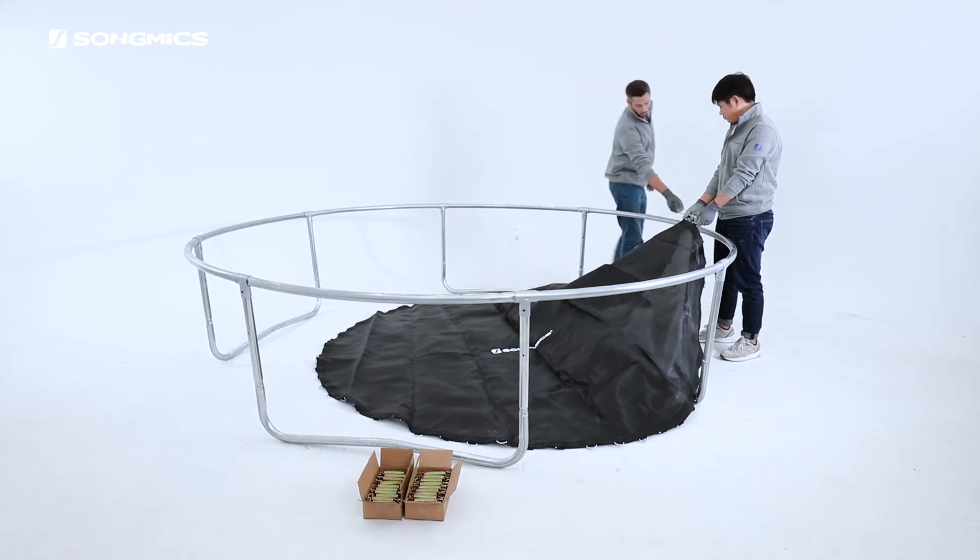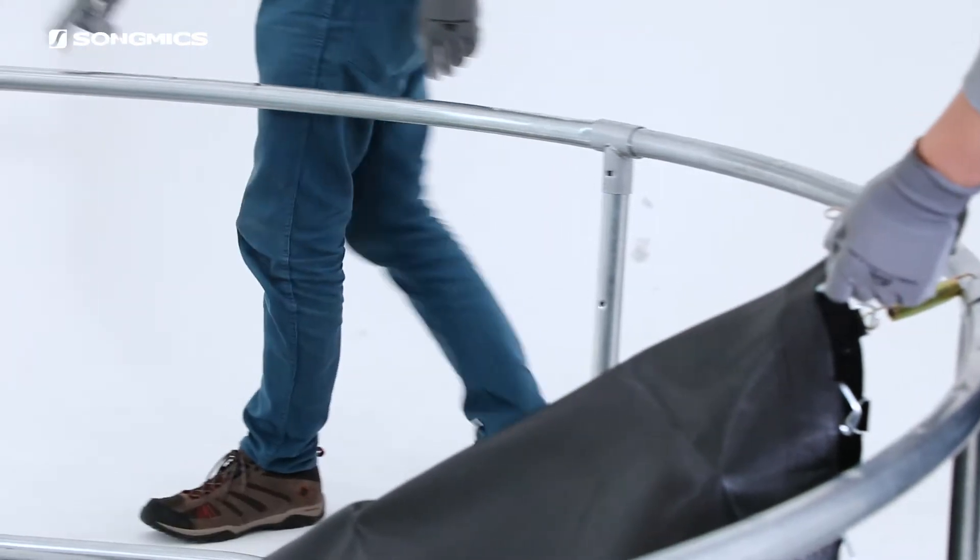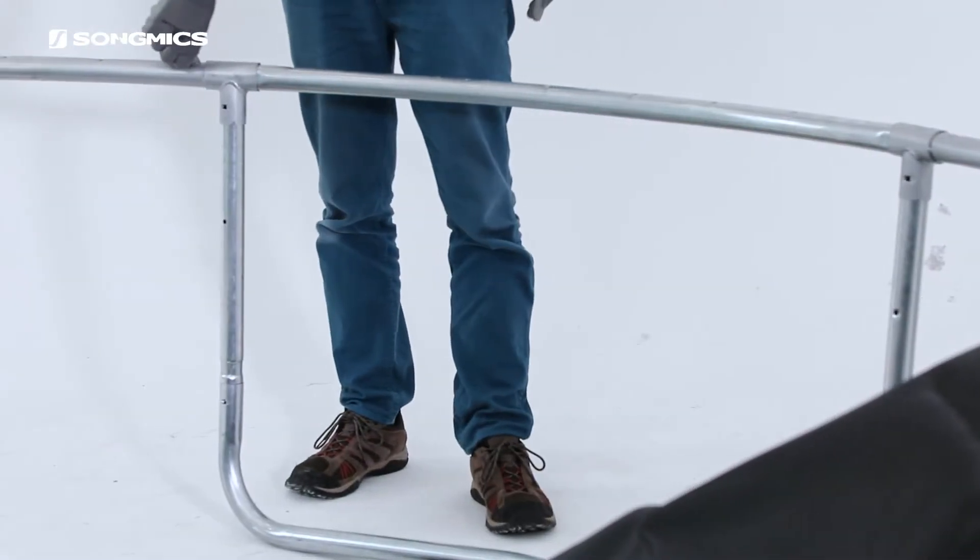Step two: count 16 holes down and attach to the next point. So we count one through 16 and hook another one.